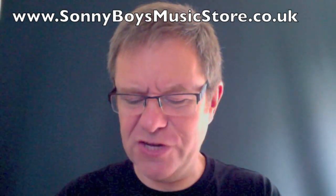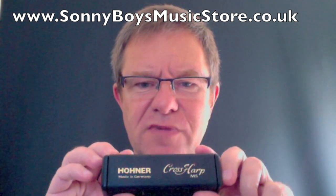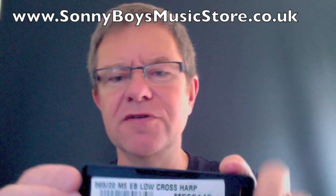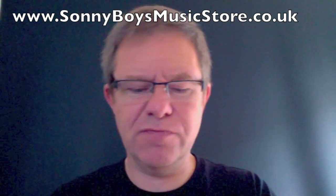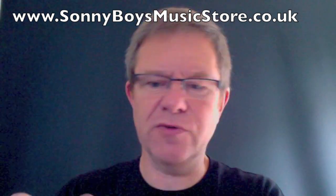Hi folks, I've got a nice new instrument to show you here, the Hohner Cross Harp. I'll show you the back of it so you can see what you're getting. Now, this is an E-flat Low Cross Harp, as you can see from the side of the box there.